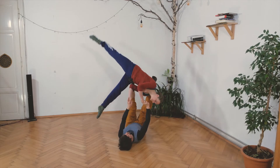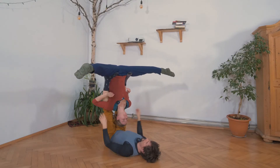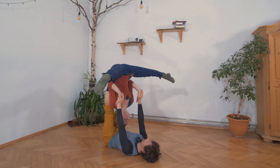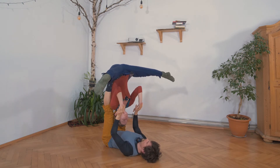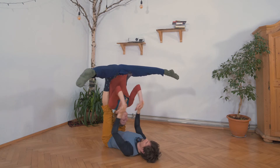From here, we can try to go down into a straddle bed. It's very important for the flyer to really pike a lot here. I also have to bend my arms slightly — otherwise, if I keep them straight, I will just push Yasmin's hand into a really uncomfortable position. So I go here. To get out, I have to increase the pressure on my arms, but always in the direction of the floor and not in any other direction.